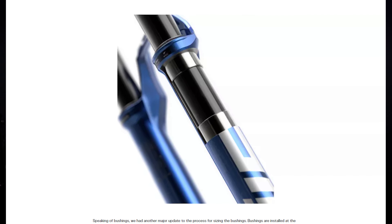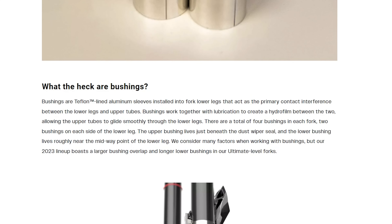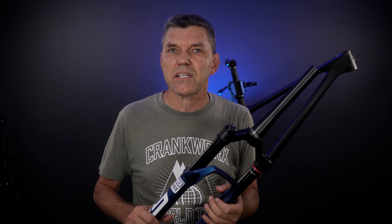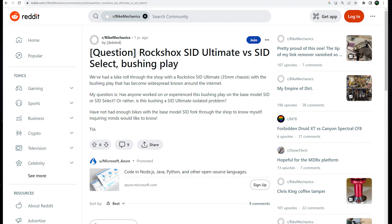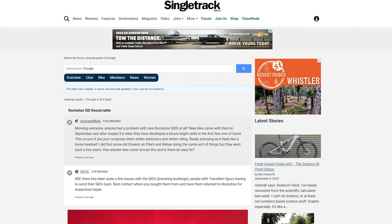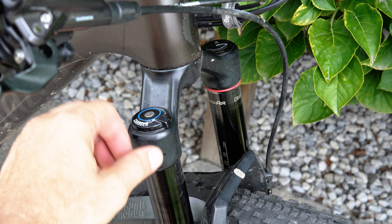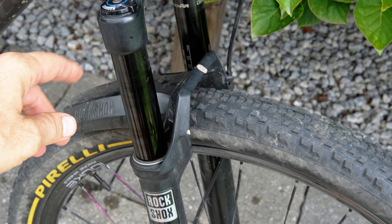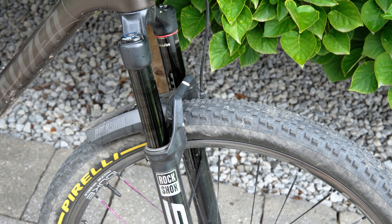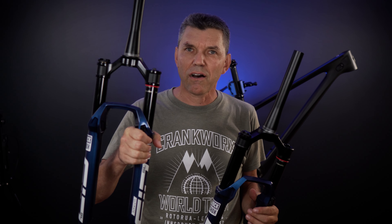One more thing that's not visible: the stanchions are about 25mm longer, providing more bushing overlap. I'm not sure how they're presenting that as a feature — I think it might just be a fix for the previous generation 35mm Sid Ultimate, which had a lot of issues with play in the bushings. We've been using the 2021 version of the 35mm Sid Select and it worked very well — actually one of the best cross-country forks we've ever used. Despite the longer stanchions, RockShox managed to reduce the weight of the Sid Ultimate.